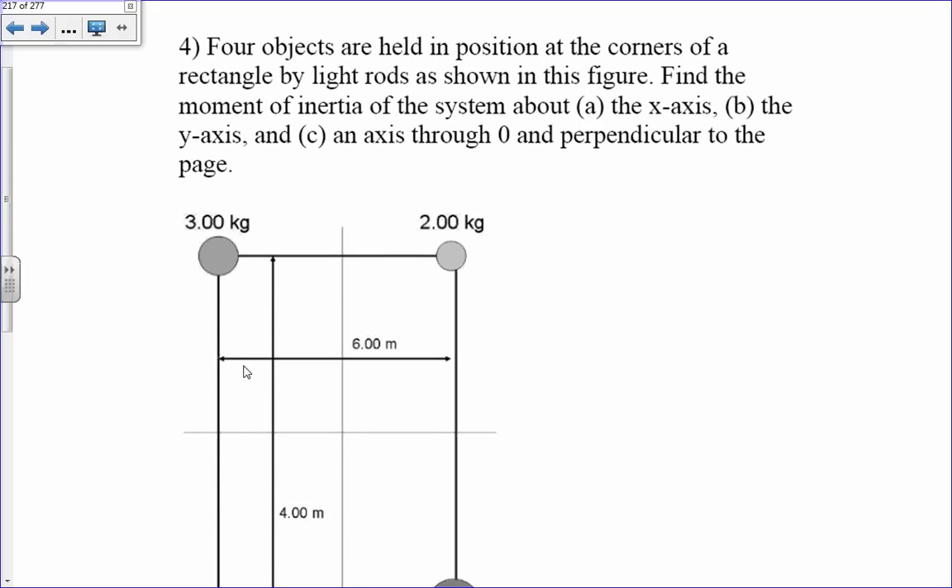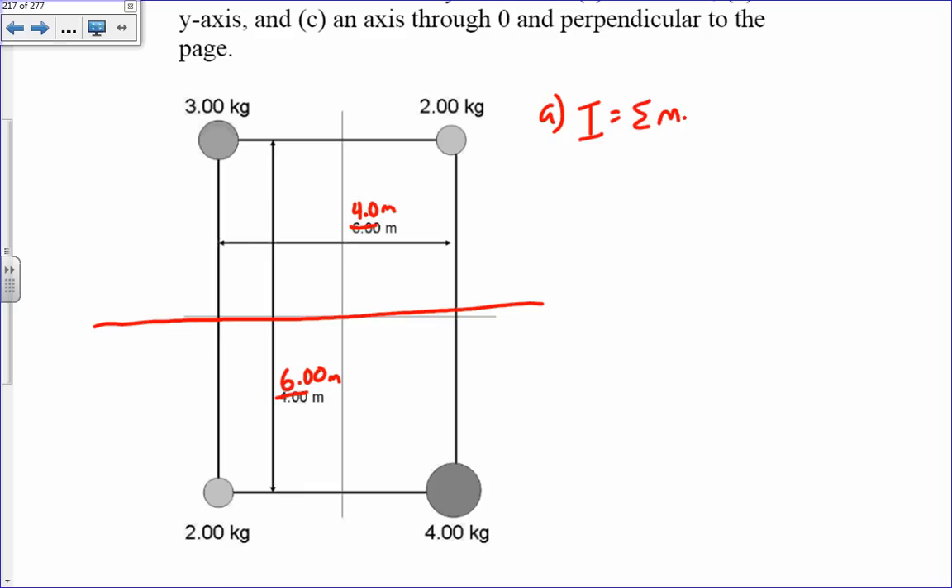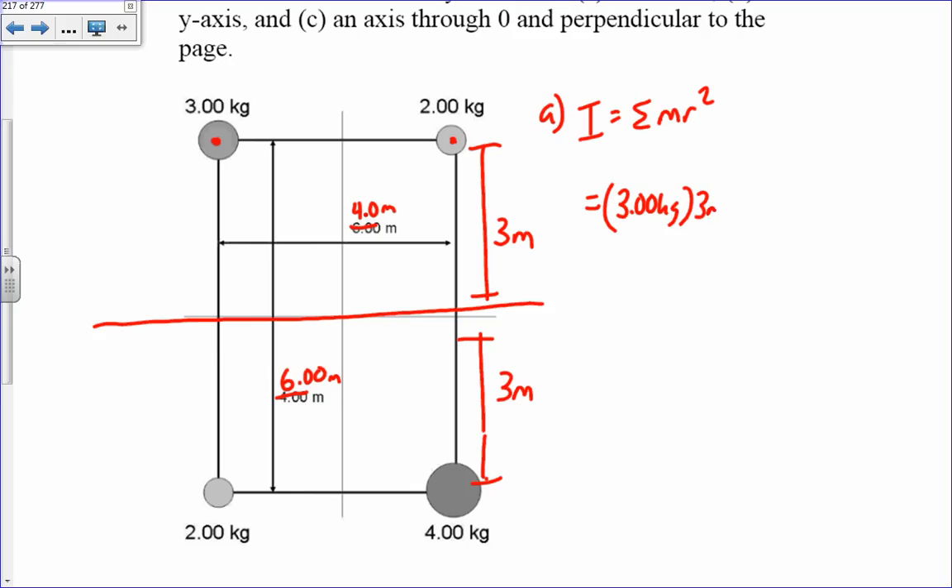Four objects are held at the corners of a rectangle. Find the moment of inertia about the x-axis, y-axis, and axis through O. Note: the rectangle dimensions should be 4 meters and 6 meters. For part a, about the x-axis, moment of inertia is the sum of m times r squared. Here r equals 3 meters for all masses. So it's 3 kg times 3 m squared, plus 2 kg times 3 m squared.